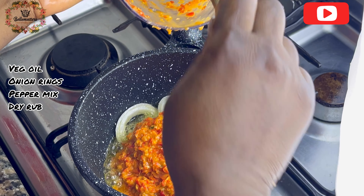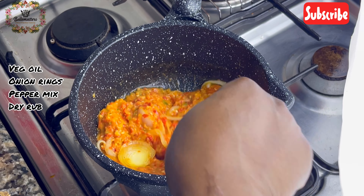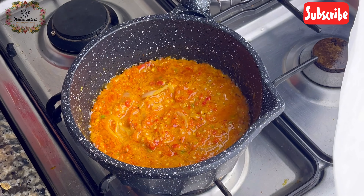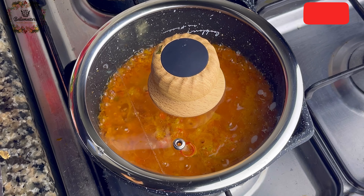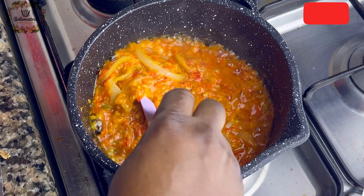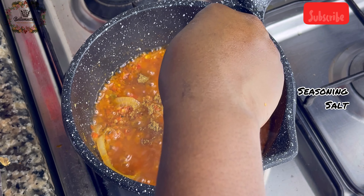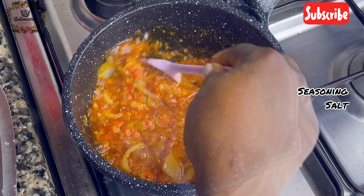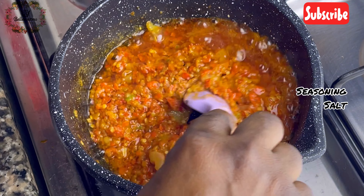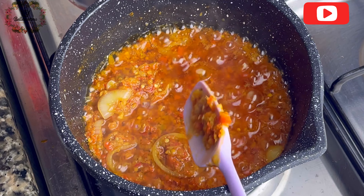In your pot, add some oil and some onion rings and fry until fragrant. You don't want the onions to be translucent or soft — you want them to still be firm. Then add the rest of your dry rub and your pepper marinade, cover, and fry until the oil floats to the top. Check for seasoning — I tasted mine and added one seasoning cube and a little bit of salt. Give it a good stir, taste again, and when it's perfect, cover it and let it fry to perfection.